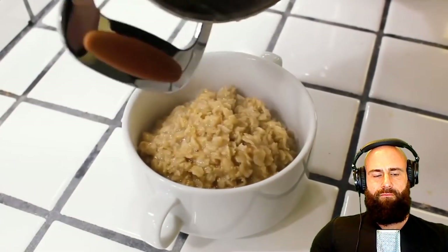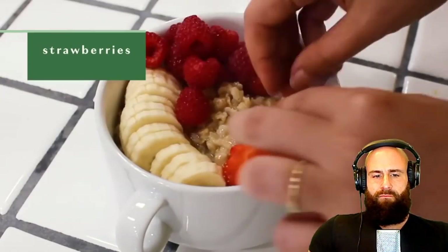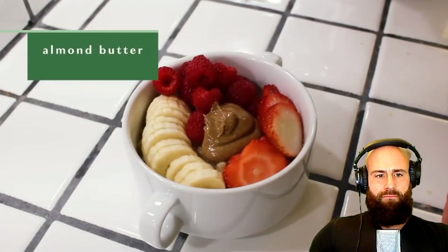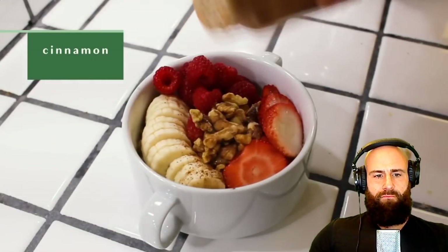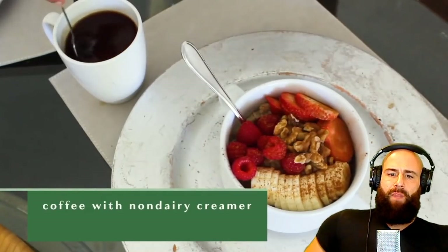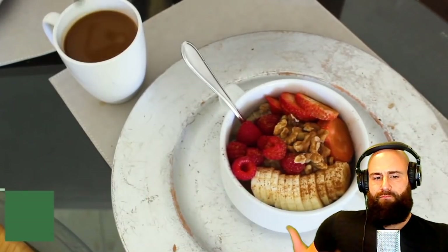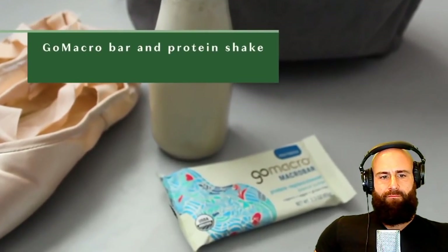After cooking, the ballerina tops her oats with banana, raspberries, strawberries, almond butter, walnuts, and cinnamon. The host calls it 'terribly unhealthy.' She also has some strength and conditioning exercises in the morning and mentions needing coffee with her favorite dairy-free creamer beforehand, believing she gets her energy from the oats.